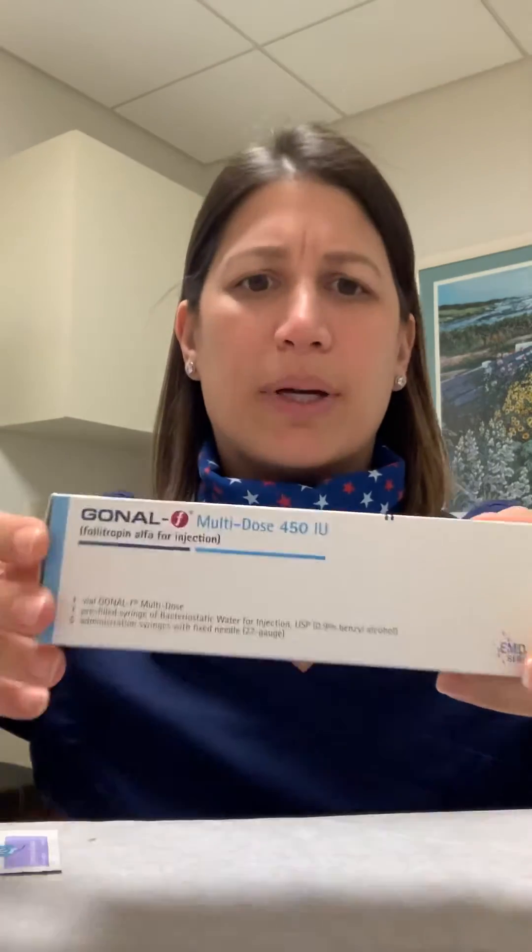If you are using a multi-dose Gonal F, that means it comes as a kit. It will come in a box like this, maybe a little bit larger, but it will say multi-dose 450 on it. With this one, it says 450, but it's overfilled, so you actually get 600 units out of it.